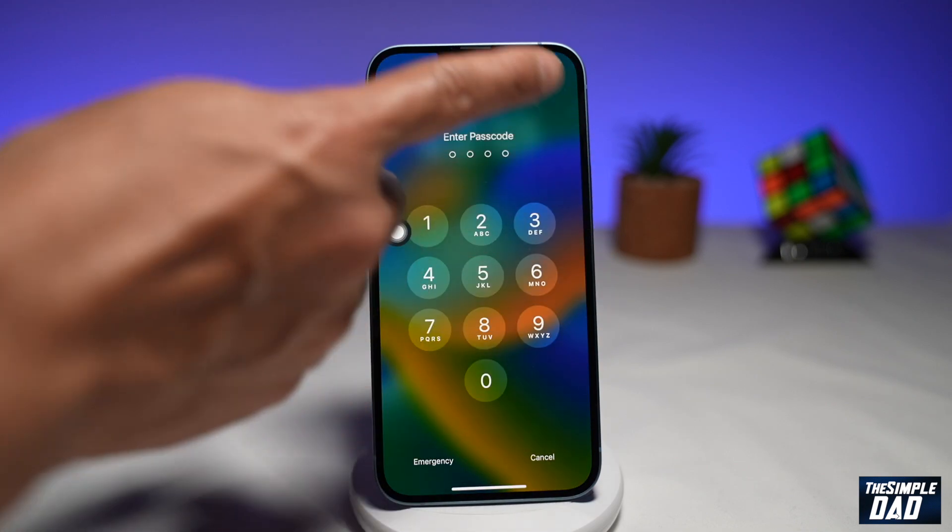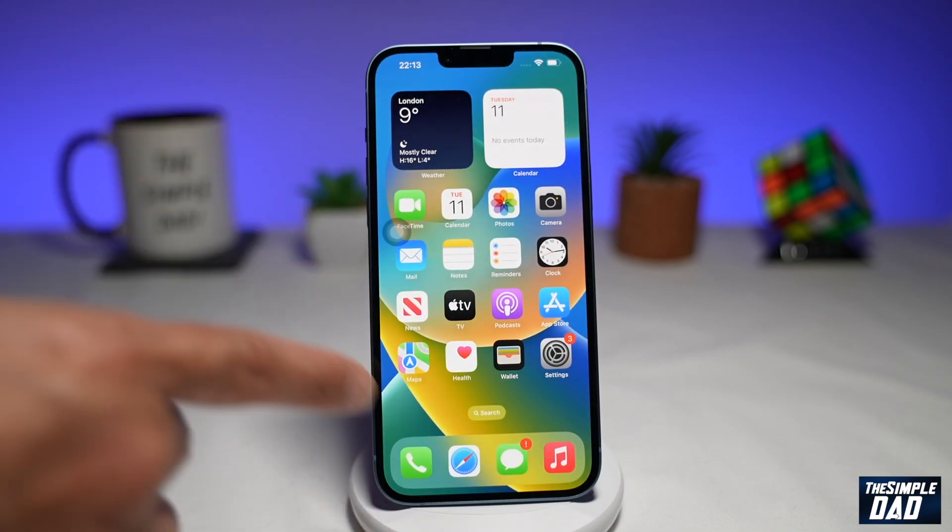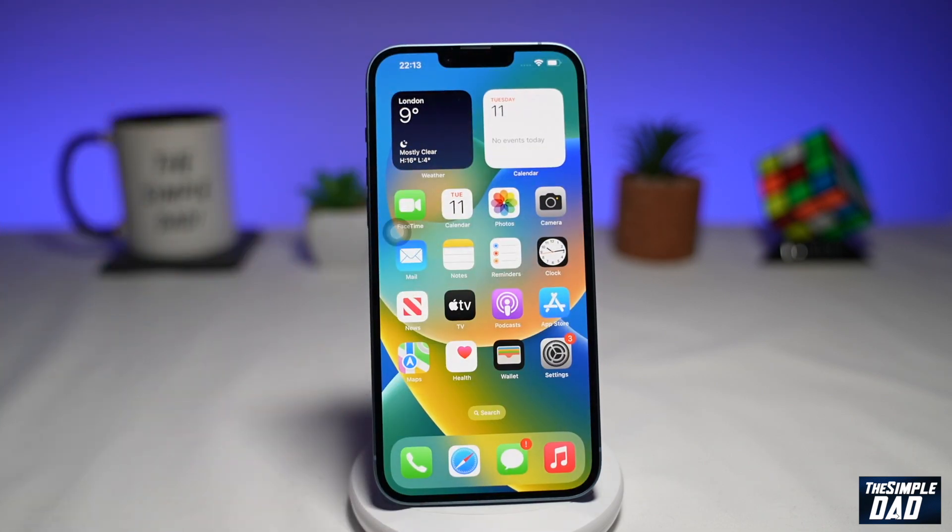This will bring you back to the passcode screen. Enter your passcode and that should reset your RAM for your iPhone 14 Plus. And that is how to reset RAM on your iPhone 14 Plus.